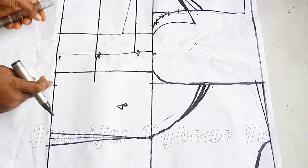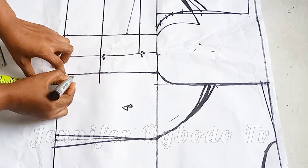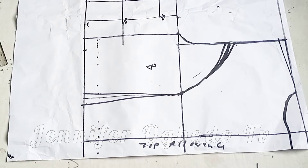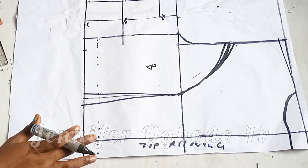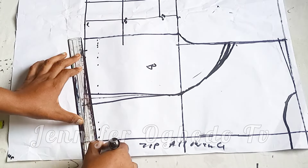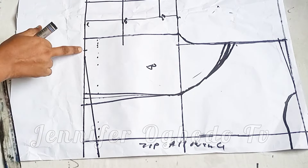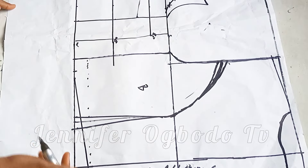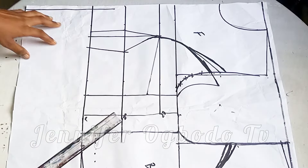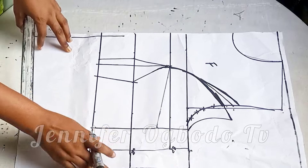Coming to the side dart — those of you that want to use a side dart, go up by the inches you used. I used one inch for the side dart, so I went up by one inch. If you are not using the side dart, slant it this way when you are done stitching and have joined the front and the back at the side. Make a slant line, go up by one inch at the zip area and slant it to the side. This is done after stitching to take off the zip bulginess at that part. Watch carefully the way I'm cutting so that you don't make mistakes. Remember to close your side dart if you are using one.